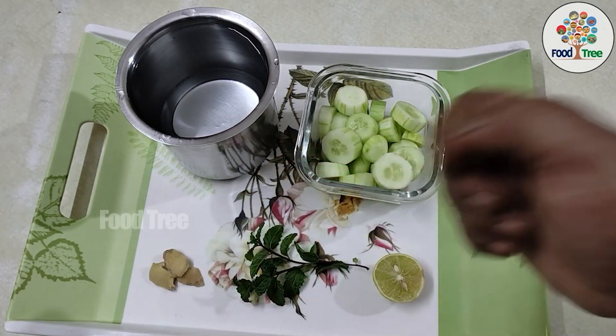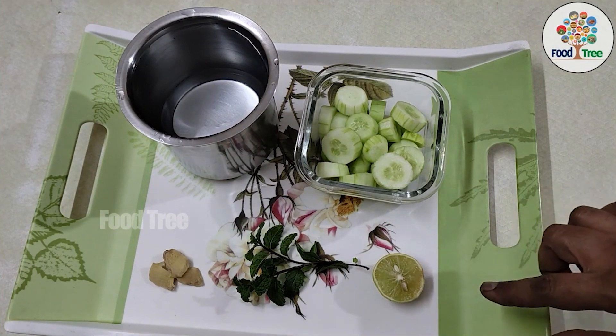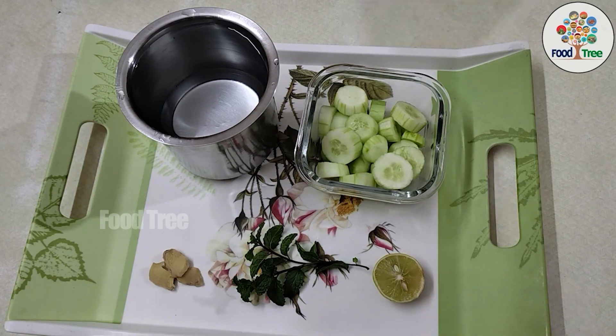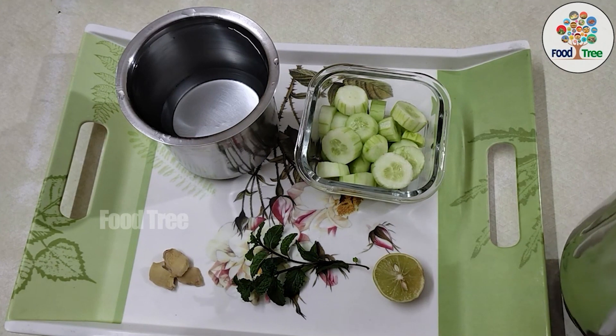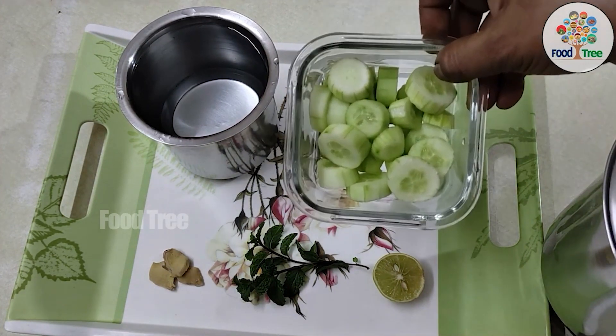I am going to use half a lemon. You will need half a liter of water, or 1 tablespoon of water. First, we will peel this cucumber and peel it from the skin.